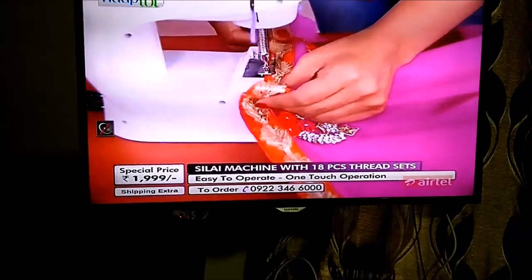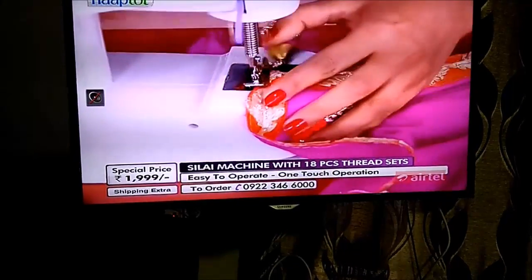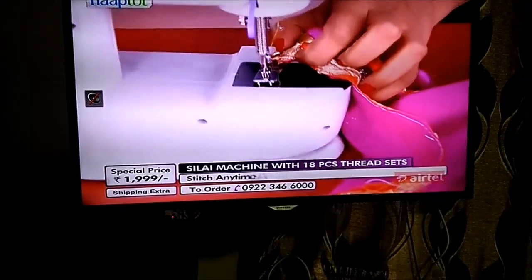Friends, today we are going to show you how to connect your phone — any smartphone — to basically any smart TV.